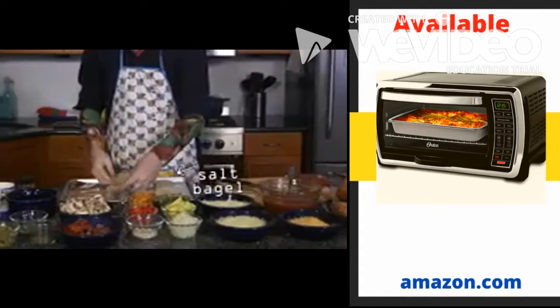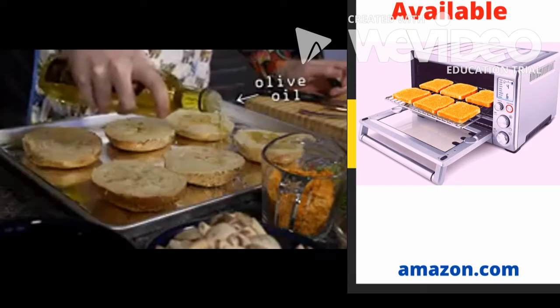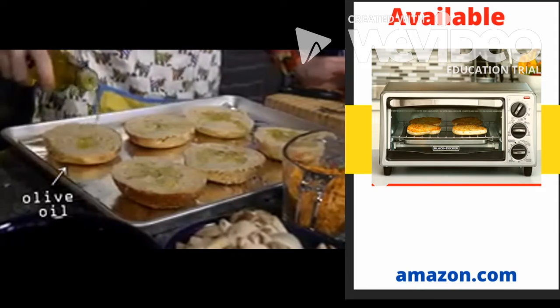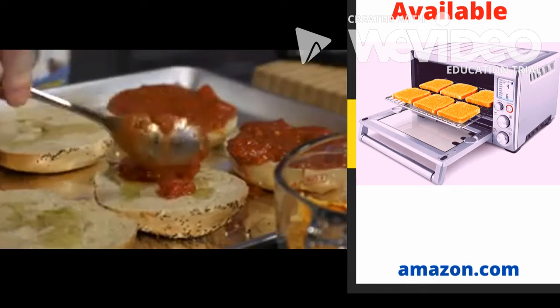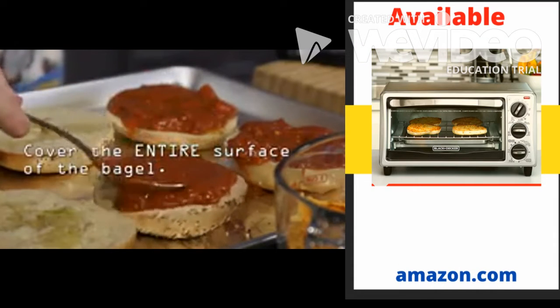We're going to cut our bagels and we're going to spread them out on the sheet. You're going to want to take your olive oil and just sprinkle a tiny bit of olive oil on each of the bagels. The next thing you want to do is take your tomato sauce and do a layer spreading out all along the bagels.